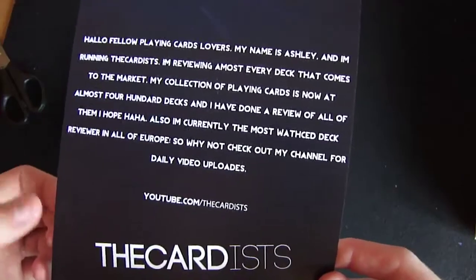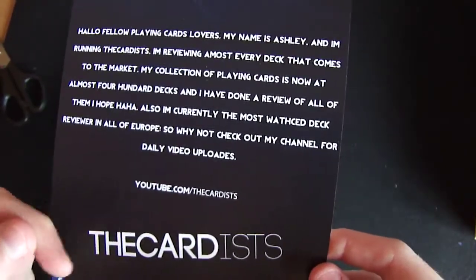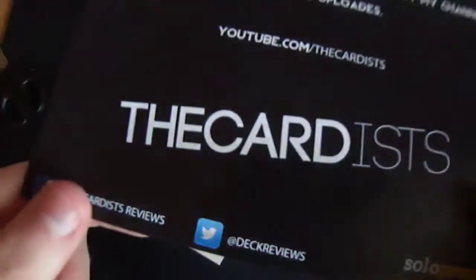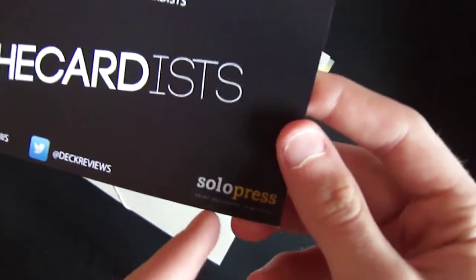I'm currently the most watched deck reviewer in all of Europe. So why not check out my channel for daily uploads — it says youtube.com slash the cardist. My logo — look at my logo! And it says Facebook the cardist and Twitter the deck reviews, and I put in their logo for it as well, just for them.